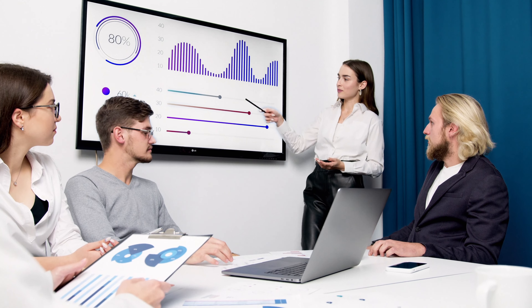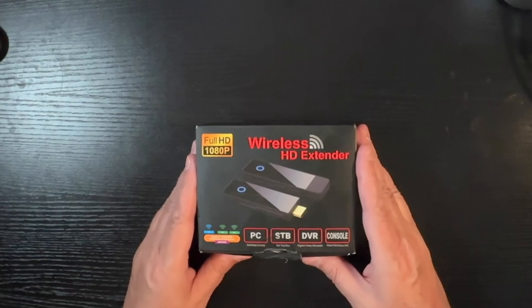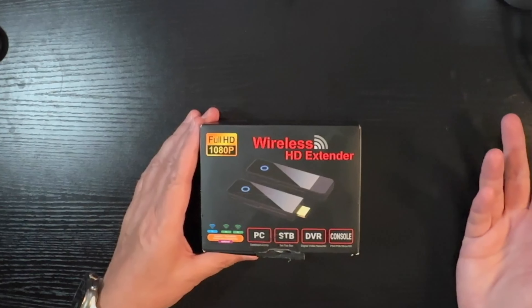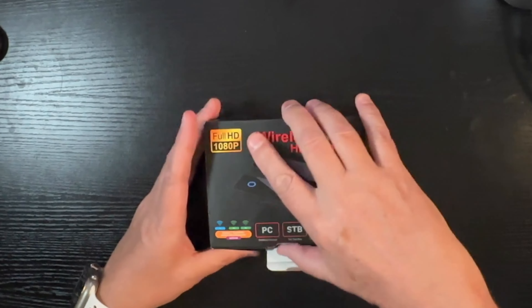Why would you want a wireless HDMI system? Well, I can think of a thousand reasons — how about getting rid of all that tangled cord clutter behind your TV? Or the flexibility of placing your home entertainment components wherever you want, instead of being limited by the length of a cable? Or portability — take it anywhere. On the road, giving demonstrations on your laptop, or beaming your content wirelessly to a larger display. Or streaming a movie from your laptop, or playing a game on your Xbox or PS5 without cables running across your floor. It's a solution I've been looking for for a long time.